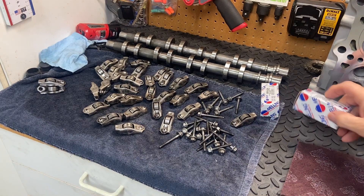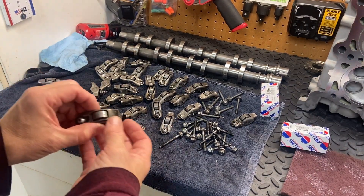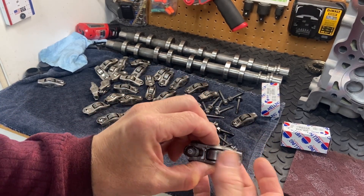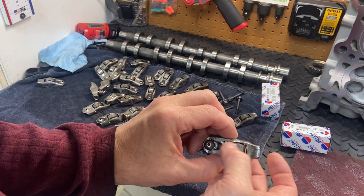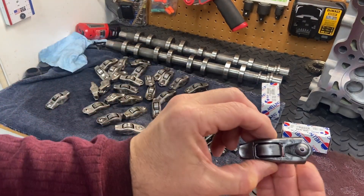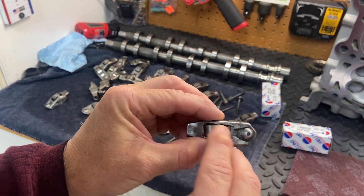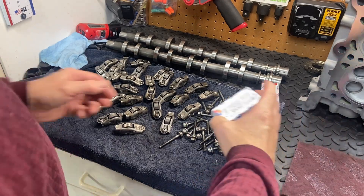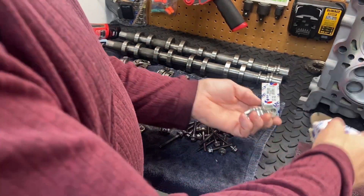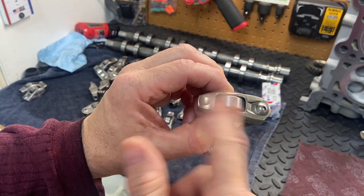A couple of cam followers were not feeling too good. I've tried lubing them up multiple times and they start to spin okay for a while, but then feel grindy again the next day. There's also a fair amount of pitting on these rollers. So I went ahead and replaced them — I got two new ones from Melling. They seem pretty dry but they spin very easy, so we'll need to oil them up.